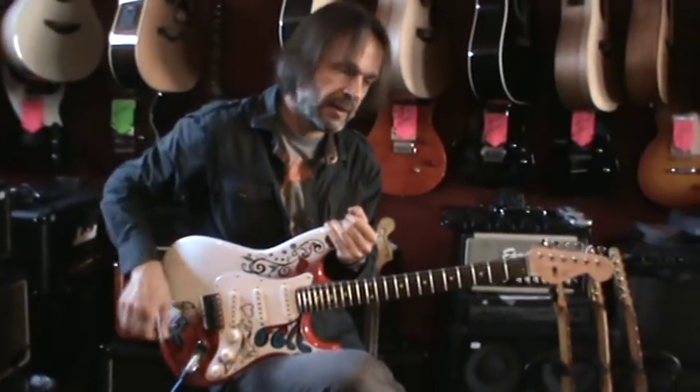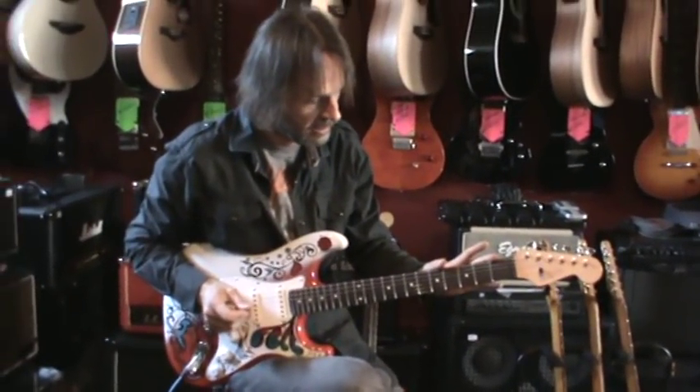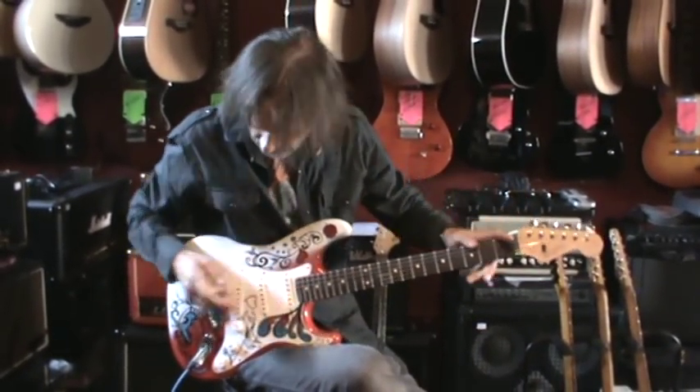The Stratocaster has some modern features. I have some jumbo frets on the neck, it's a 12-inch radius, and some graffiti here and here.